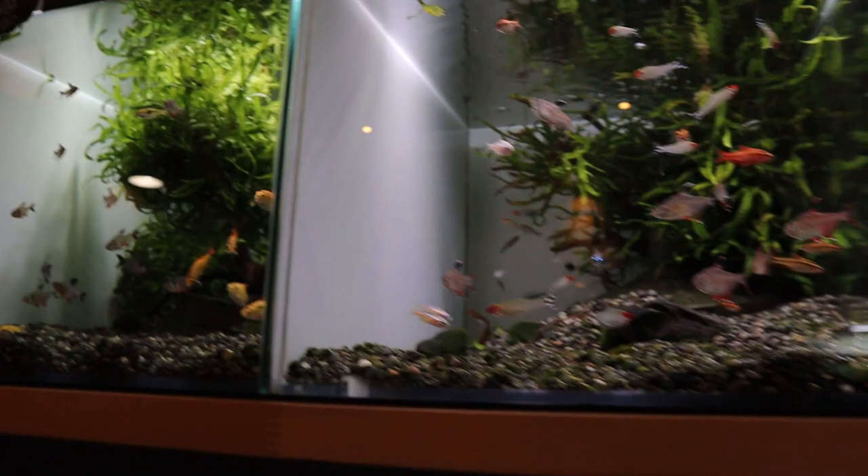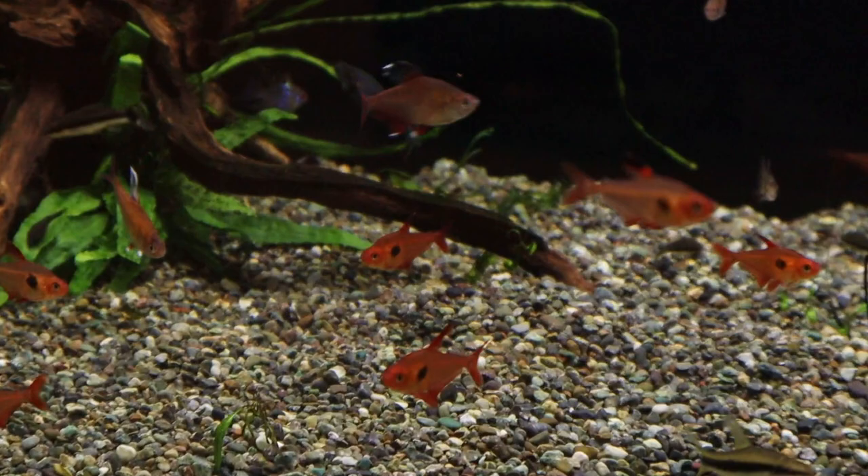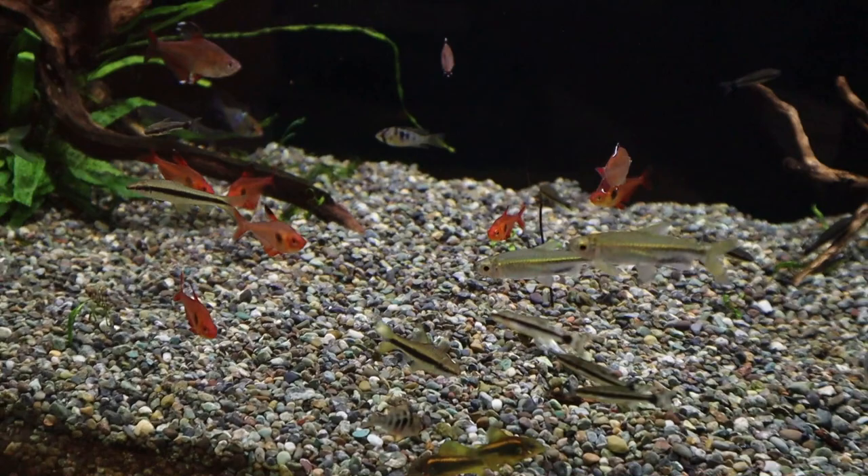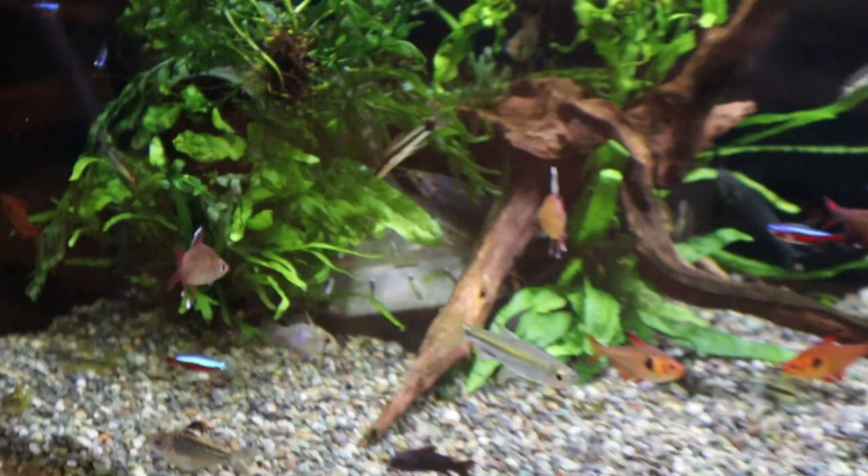Some barbs — golden barbs, really really nice. Cherry barbs, rasboras, chili rasboras. And down below you've got some larger tetras like the red phantom, some Siamese algae eaters, Congo tetras, the gold line Congo tetra — that is really nice. Take a look at this guy — that's beautiful.